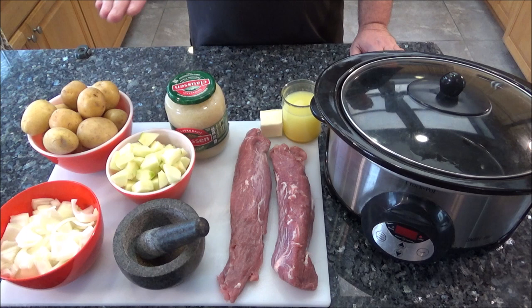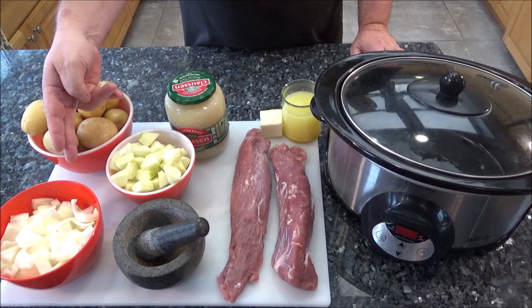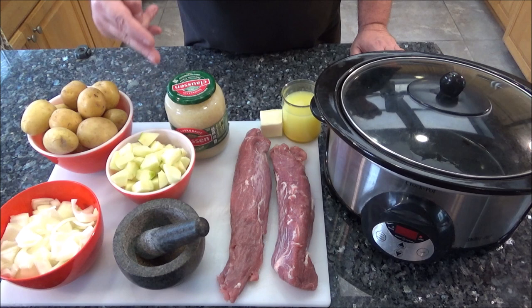The first thing you want to do is gather all the ingredients — this is going to be the longest part of the whole cook. You want to slice up an onion. I've got three Granny Smith apples that I've peeled and cut into small pieces, potatoes, caraway seeds, some sauerkraut, some chicken stock, butter, and the pork tenderloins. This is super easy.